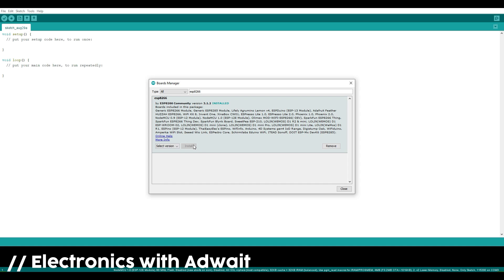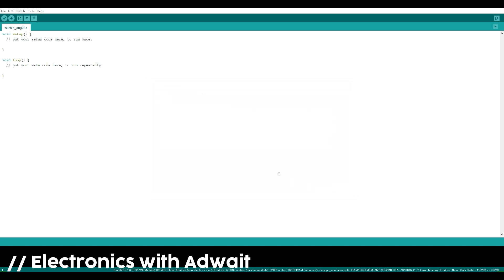Now we need to install a library called Blynk for using the Blynk application. For that, go to the Library Manager.